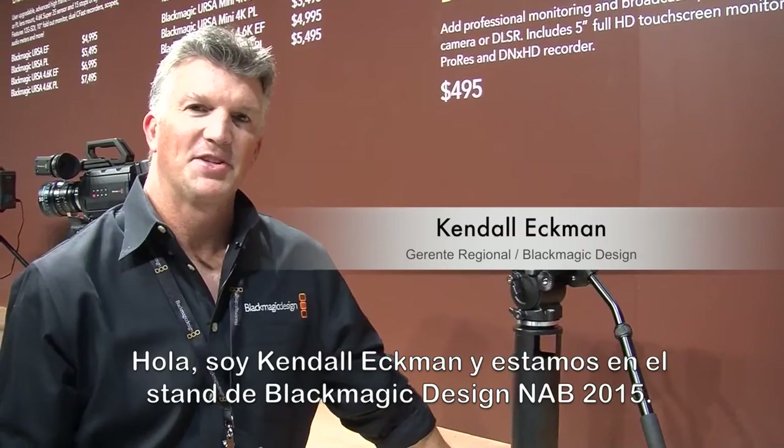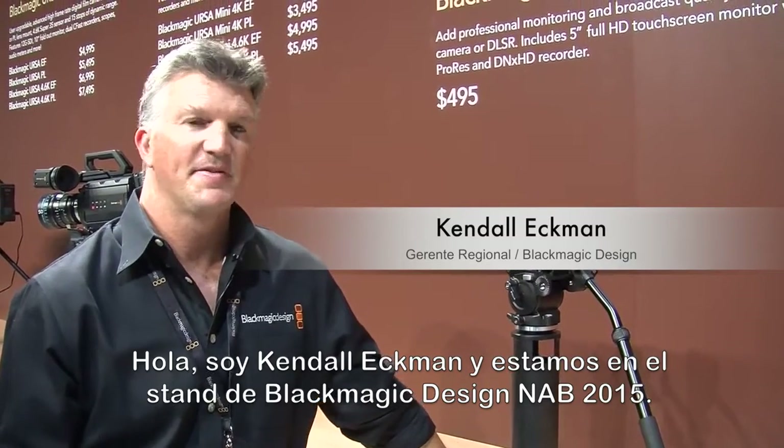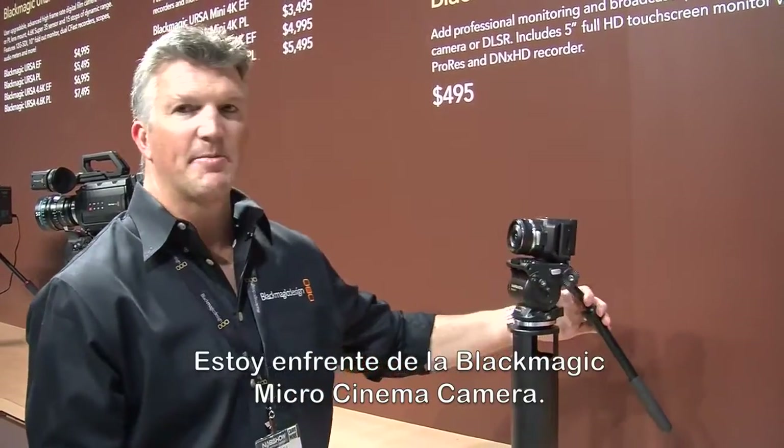Hi, this is Kendall Ekman. We're here at the Blackmagic Design booth at NAB 2015, and I'm in front of the Blackmagic Micro Cinema Camera.